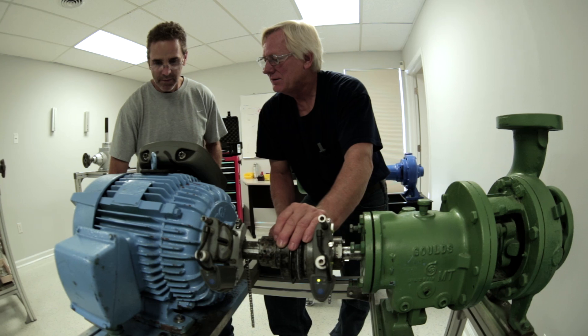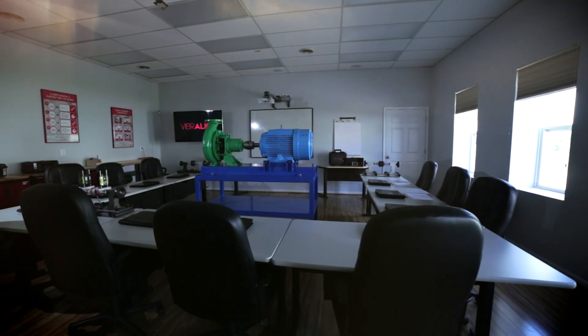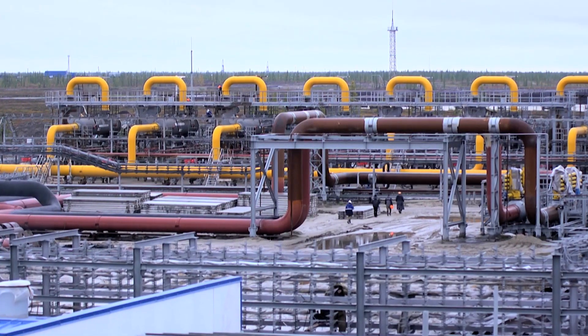The hands-on training here is not just coming in and watching a film and being told how to do it — you actually get to go in and do it. We do the first day in the classroom because we're trying to build competence. We like to go out in the field on the second day and work on real machinery, because that builds confidence.